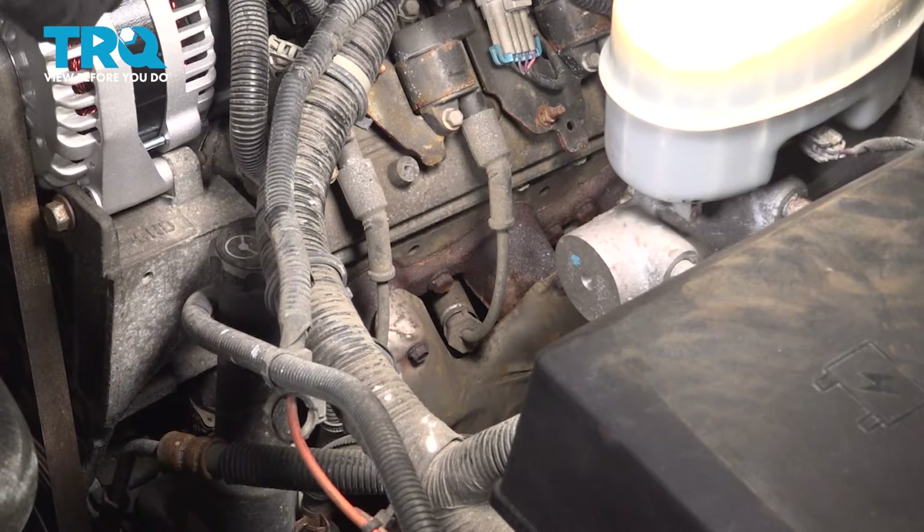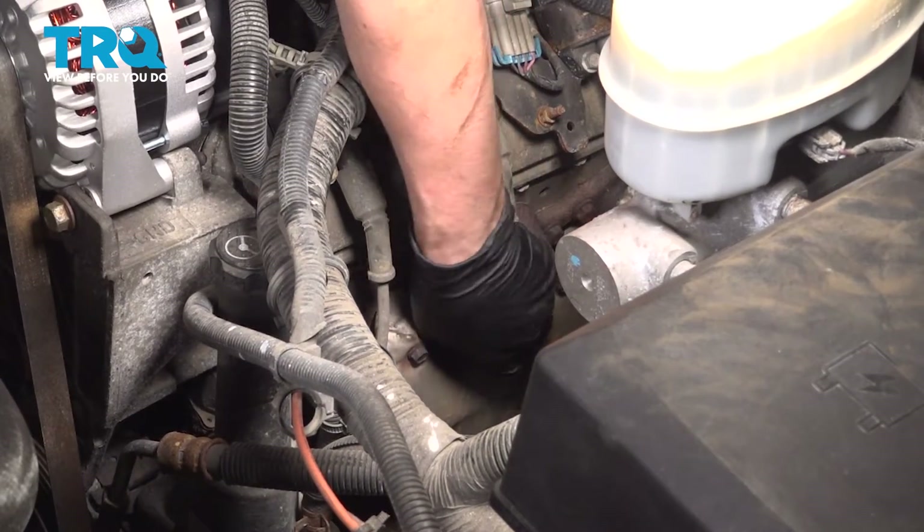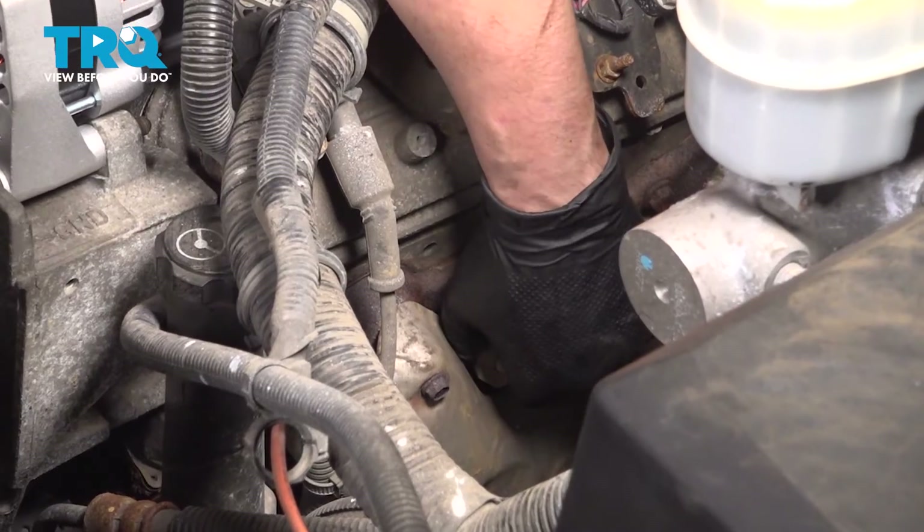To get the spark plug wires off, sometimes it's a challenge because they get stuck. As you can see, they're right between the exhaust runners, and try to avoid pulling on the cable — you want to pull on the boot.